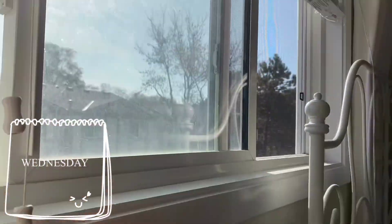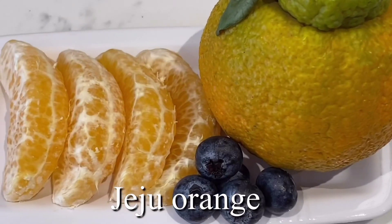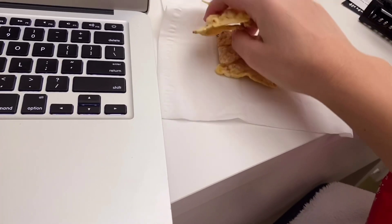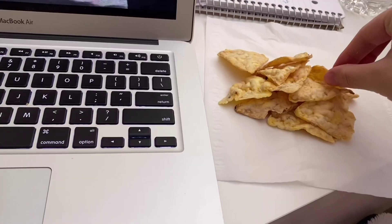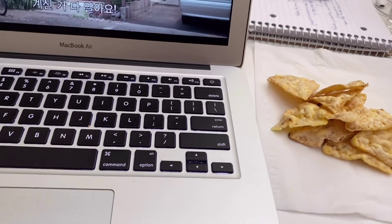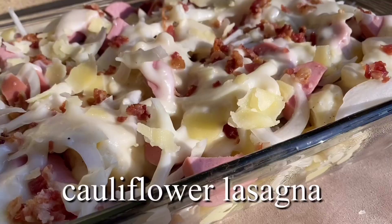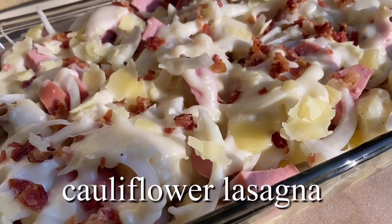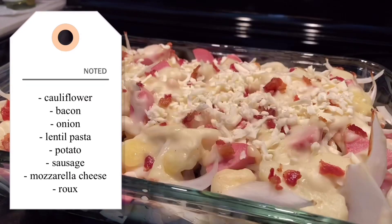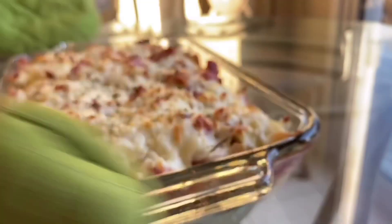It's hump day — half the week has already gone by! I'm just having some Popcorners from Costco and watching some Netflix. This is a very well-deserved break. Now my mom is making these cauliflower lasagnas, which are so, so good. She's putting some mozzarella cheese on top, and here is the finished look.